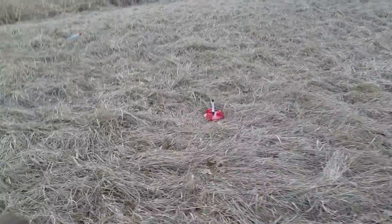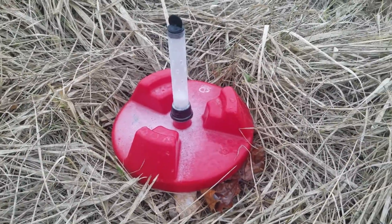Let's check it out. There is baking soda down here. How's the rocket? That's it.